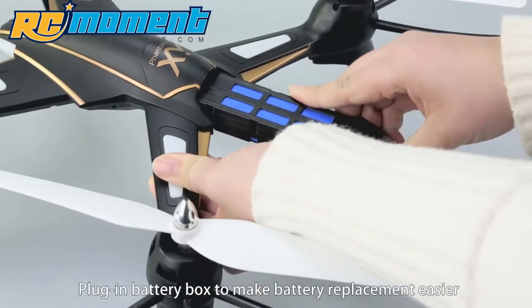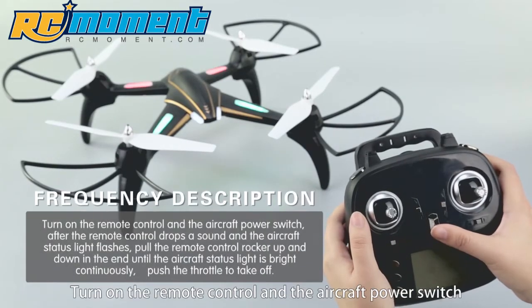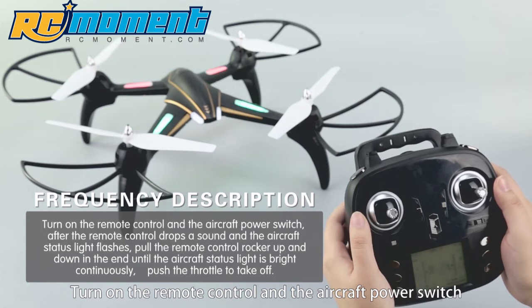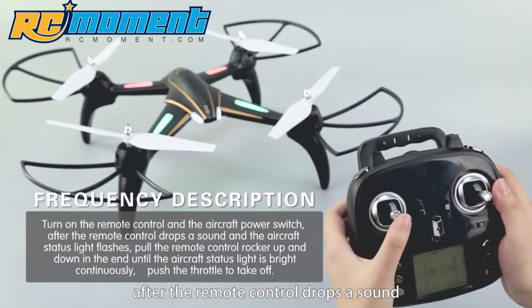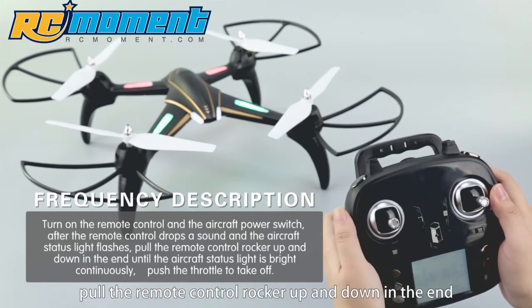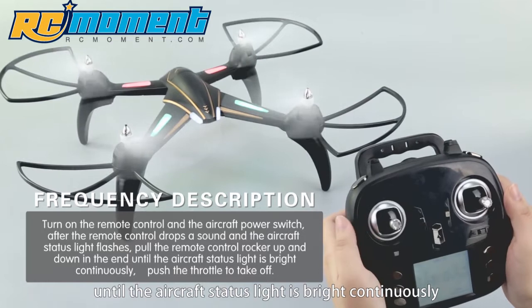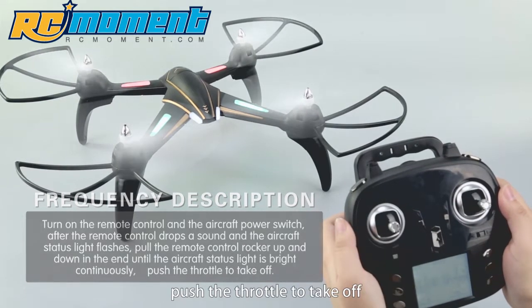Built-in Battery Box makes battery replacement easier. Q393 Frequency Pairing: turn on the remote control and the aircraft power switch. After the remote control emits a sound and the aircraft status light flashes, hold the remote control rocker up and down until the aircraft status light stays bright continuously. Push the throttle to take off.